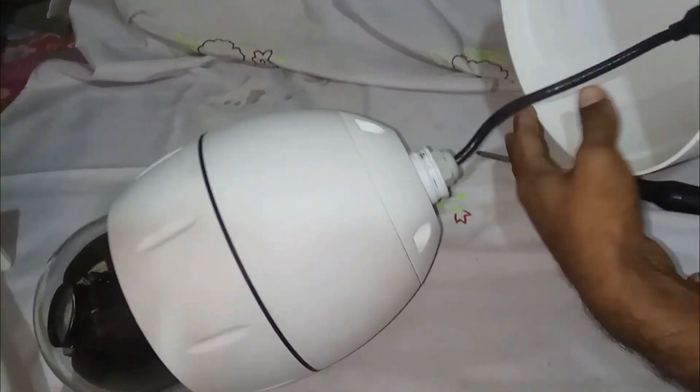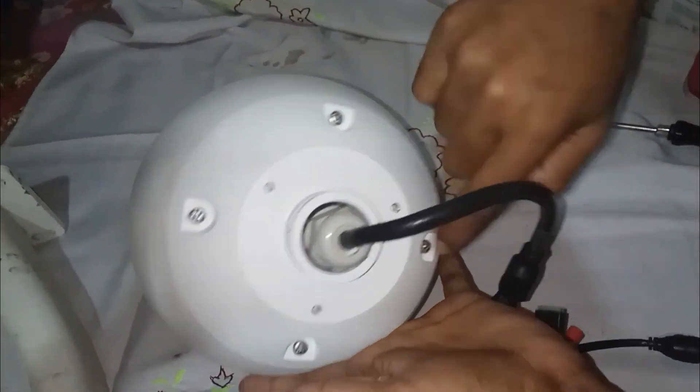It has a voltage switch. The switch is just like a breaker. It runs on AC 24 volt — 24 volt from a transformer.